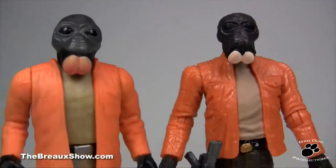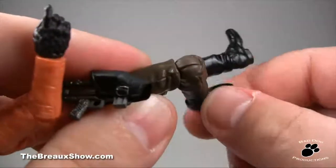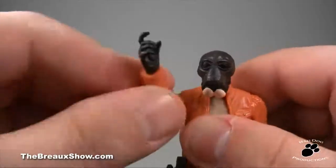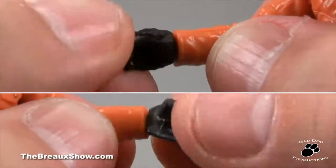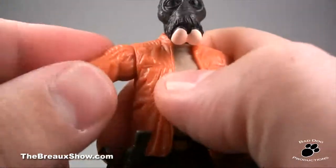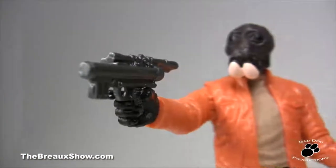Now unlike previous versions of Ponda in recent years, this Ponda has amazing articulation. He has swivel and hinged ankles, swivel and hinged knees, straight hip articulation, waist swivel, ball and socket shoulders, swivel arm battle grip, wrist swivel on both pairs of wrists, and ball and socket for the neck. Even the extra arm accessory that pops in and out of the shoulder socket has ball and socket shoulder movement and swivel at the cut joint itself.